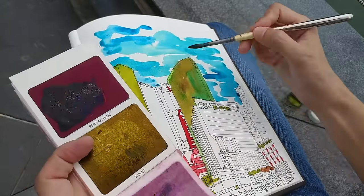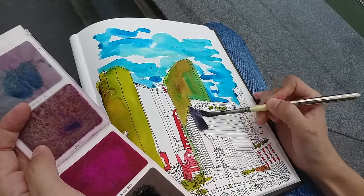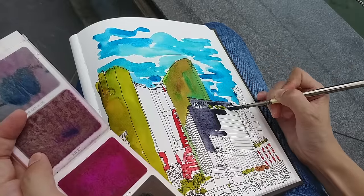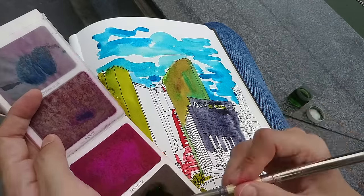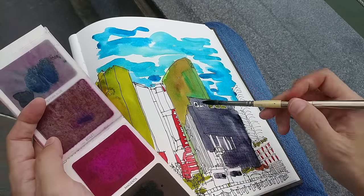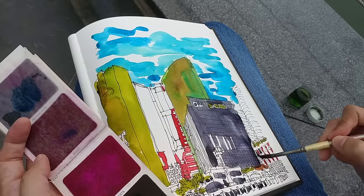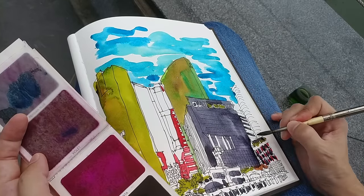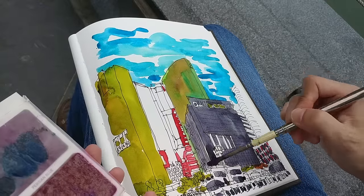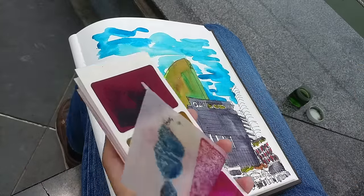So this is quite interesting — I've never seen something like this before. Now if I were to compare this to watercolor, the first thing that comes to my mind is this feels very much like those watercolor inks instead of watercolor. There is no granulation, and the paint flows very smoothly. It's like applying tea — very light, very transparent.